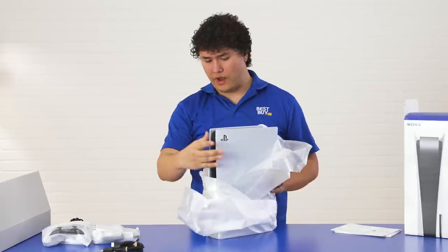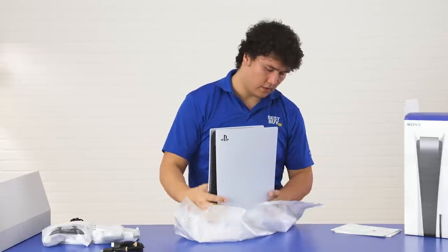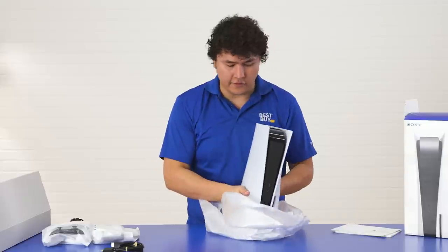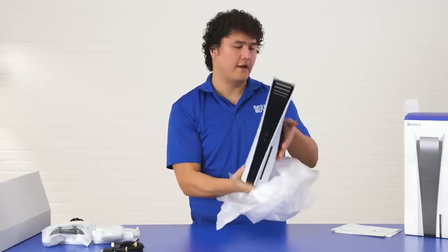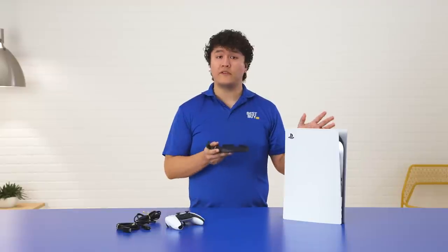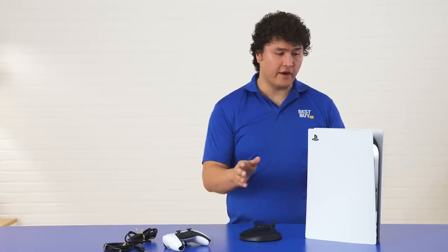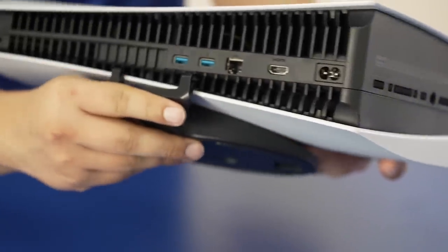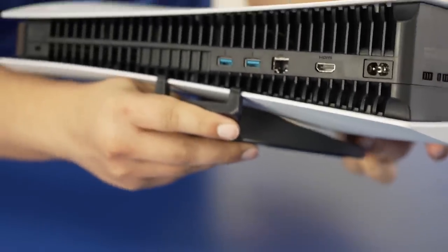I'm going to unwrap the protective plastic, and look at this — I think this looks really clean and sleek. So you can see right over here, I do have the base stand, and you can orientate your PlayStation 5 console vertical or horizontal. If you want to set it up horizontally, you just want to align the base stand back here in between the icons, like so.